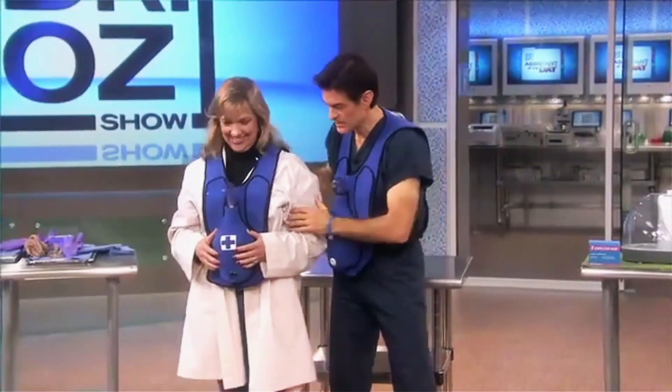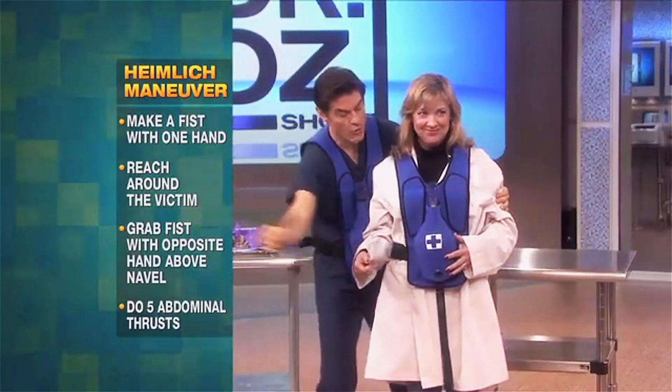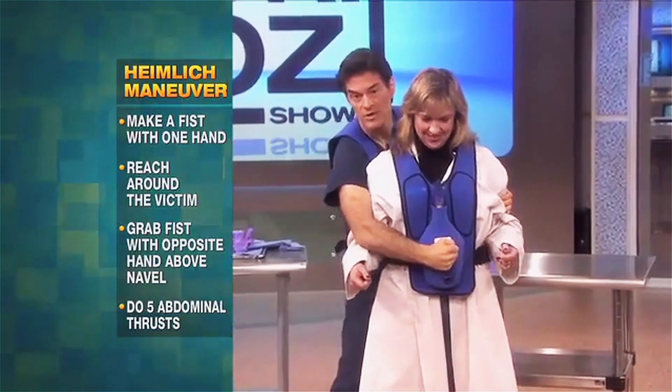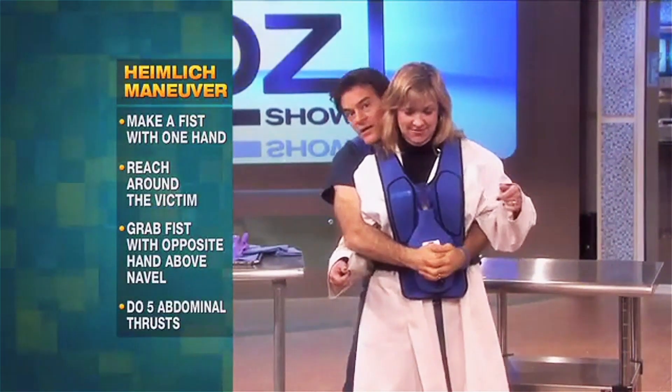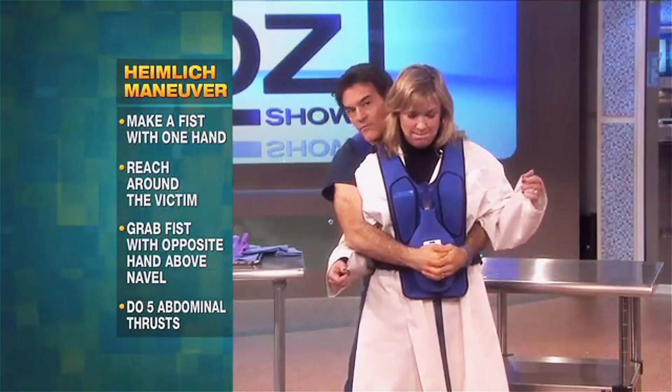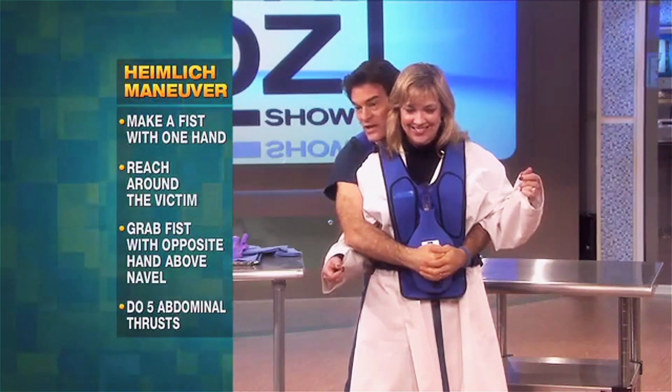Step number one: you make a fist. Step number two: you put that fist around the victim. Step number three: you grab that fist with your opposite hand, just above the navel. Step number four: you do five abdominal thrusts, or continue until the food is dislodged.